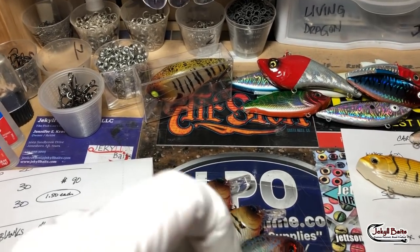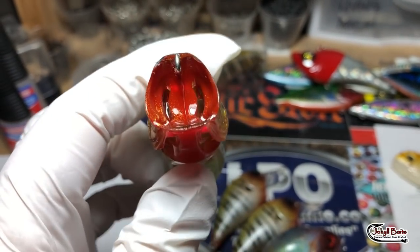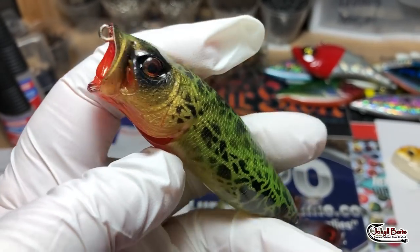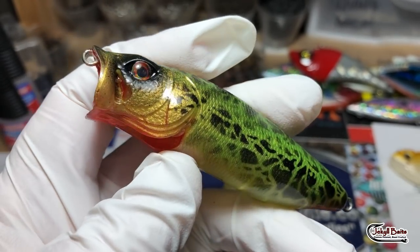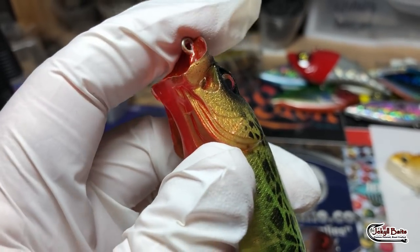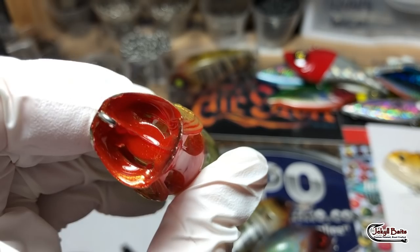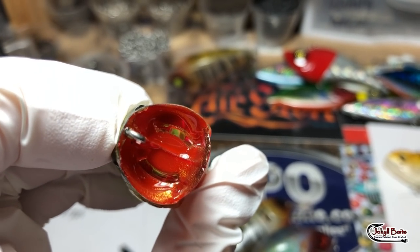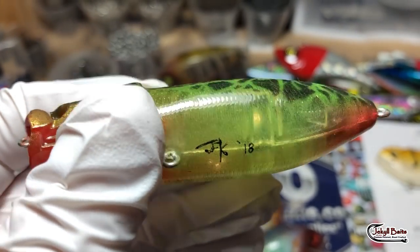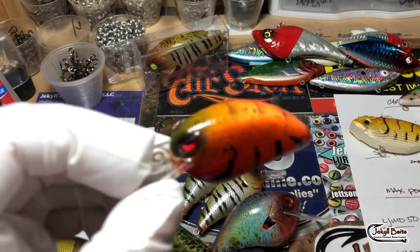Grim Reaper Popper — bright bright red into the mouth. These are those flow-through gill technology poppers. A lot of people ask me how to keep the epoxy from sticking in there — basically I take my drip wire that's hanging on the tail and push it through, and that clears those out. You can see it's clear in there so you get that water to come through. Just don't double-coat these — they're topwater, they'll get bit and scuffed up. Just take that tail drip wire and run it through.